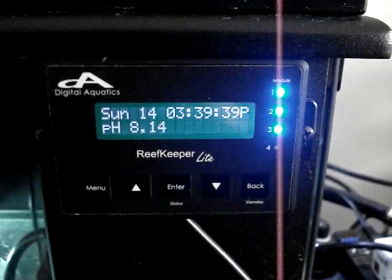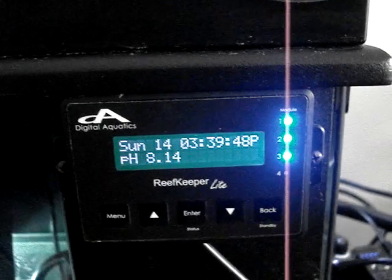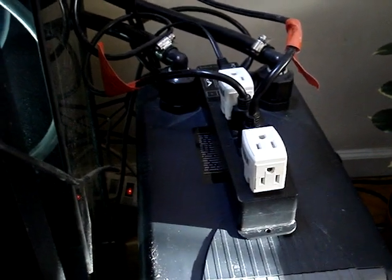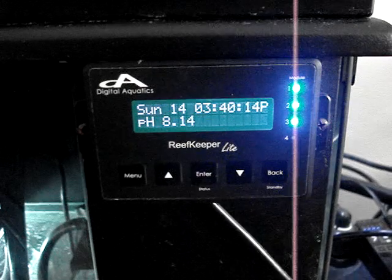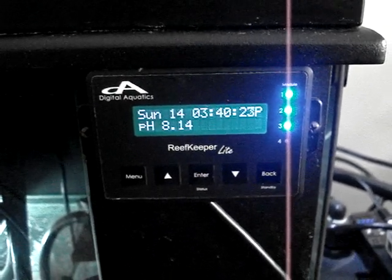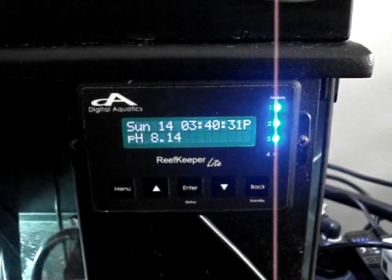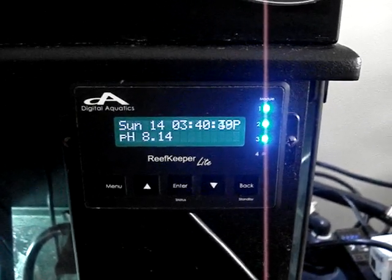The difference between the Reef Keeper Light system and the Reef Keeper Elite, which is an upgrade, is that the Elite can use more modules. You're probably asking yourself, what is a module? A module is located right here, and we're going to get into that. I actually took this module, removed it from the back of the aquarium, and put it on top of the chiller so it's easier to show you. The Reef Keeper Light system can only control four modules, but honestly, if you have only one system in your home, that's all you need. You don't really need 240 modules unless you have a retail store with many systems to monitor.